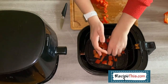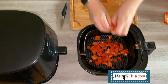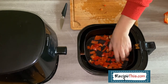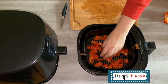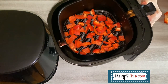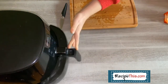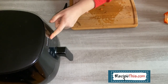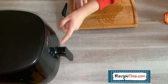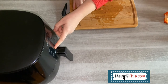Load them into the air fryer basket. You can have a check to see if you've got any big bits you want to cut down a bit more, or just go with it as it is. You can see up close what the peppers look like in the air fryer basket. Set the temperature to 180°C (360°F) and the cook time to eight minutes, then press start.